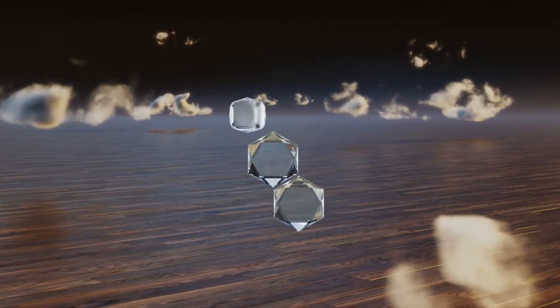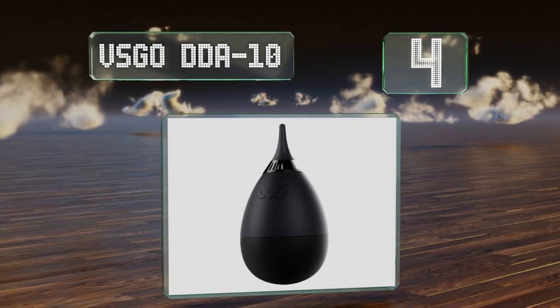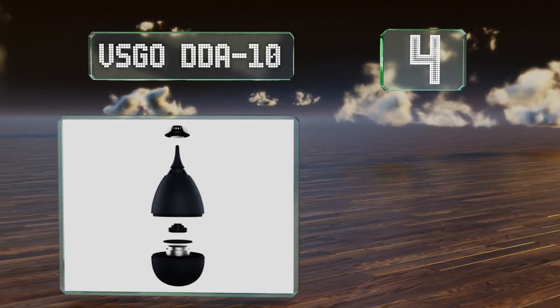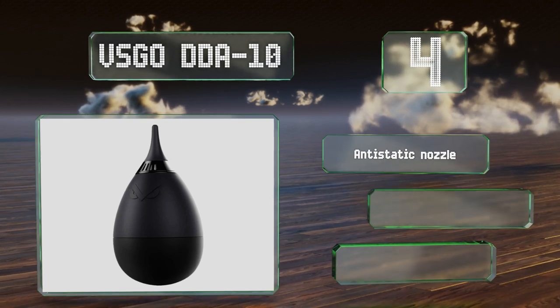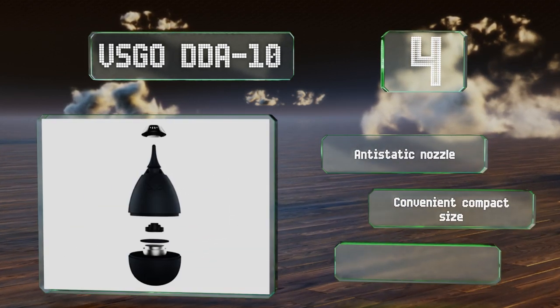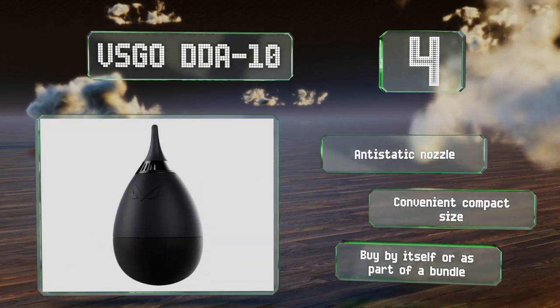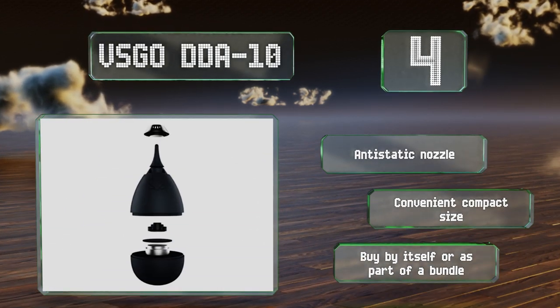Halfway up our list at number four, despite its rounded bulb the VS Go DDA 10 won't roll away on flat surfaces, as its bottom-heavy design keeps it upright and ensures the tip never touches the ground and becomes contaminated. It fits comfortably in most hands and is easy to use. It's equipped with an anti-static nozzle and comes in a convenient compact size. You can buy it by itself or as part of a bundle.